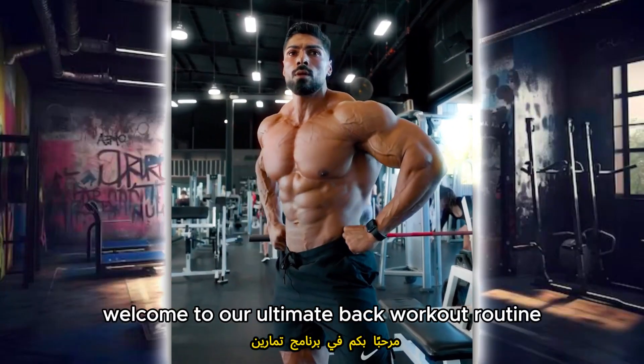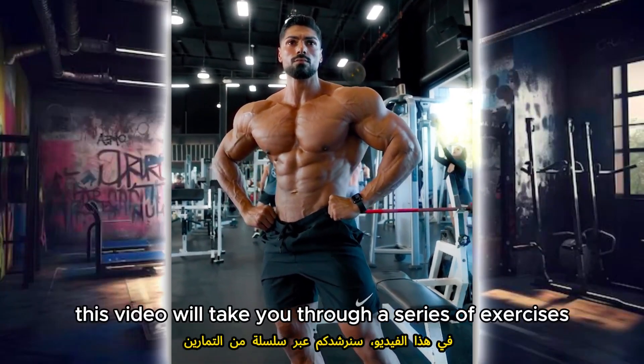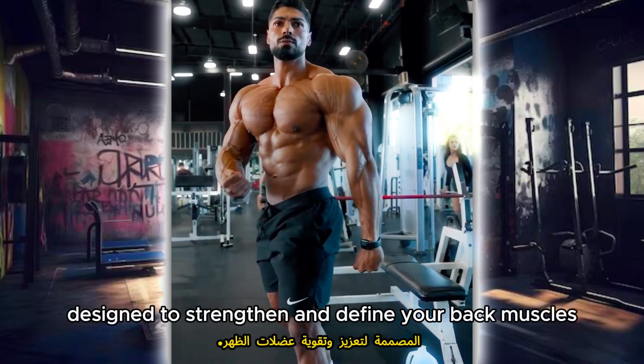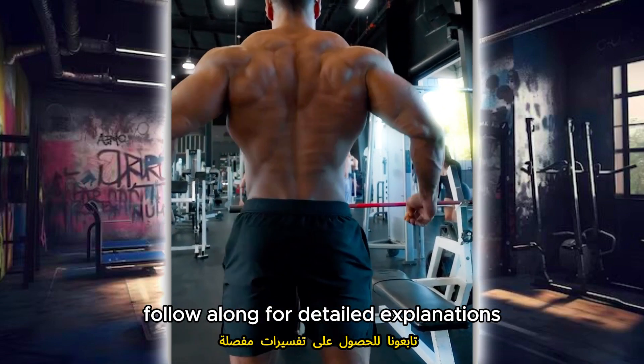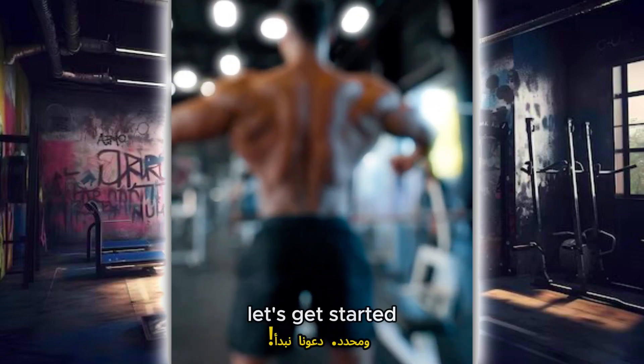Welcome to our ultimate back workout routine program. In this video, we'll take you through a series of exercises designed to strengthen and define your back muscles. Follow along for detailed explanations and tips to achieve a powerful and well-shaped back. Let's get started.